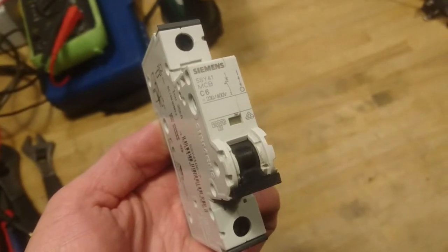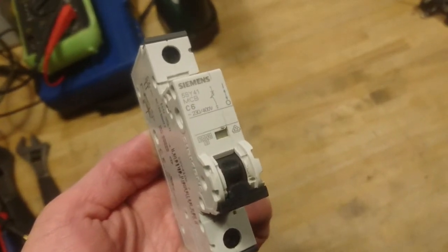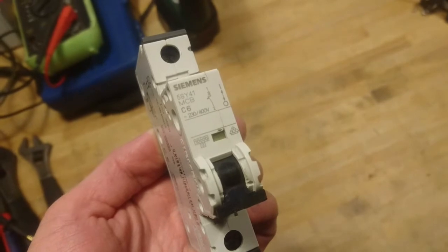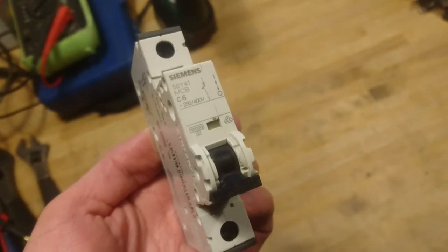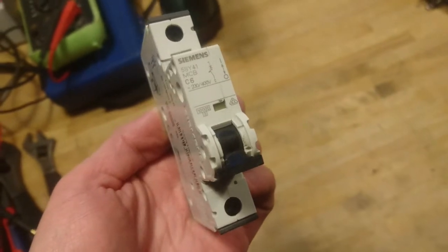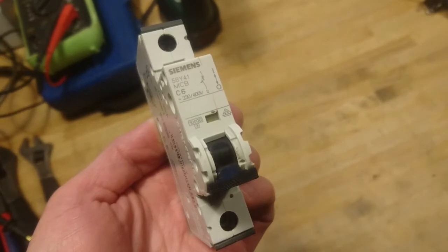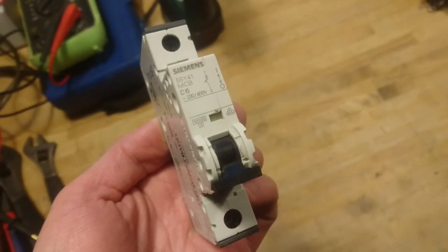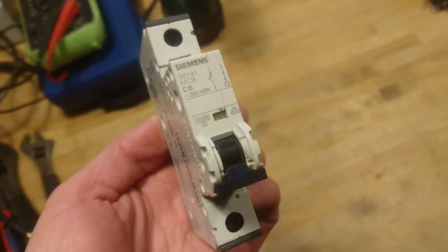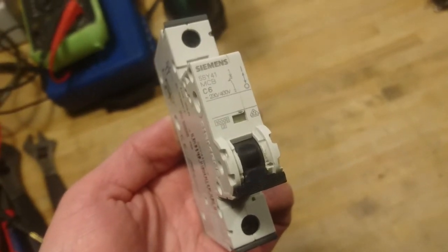In my lab I had this Siemens 5SY41 mini circuit breaker — a C-characteristic six ampere single pole circuit breaker. I have been using it in the wrong way, as I used it to power on and off my lab when I left it, and today it would not turn on.